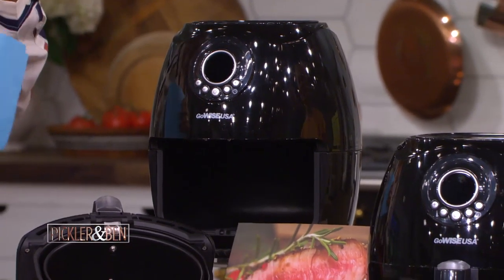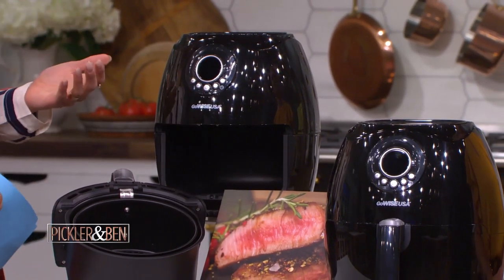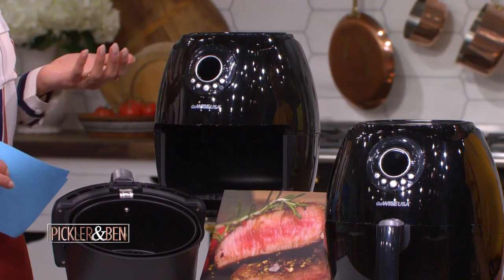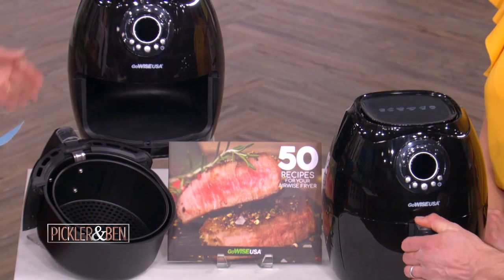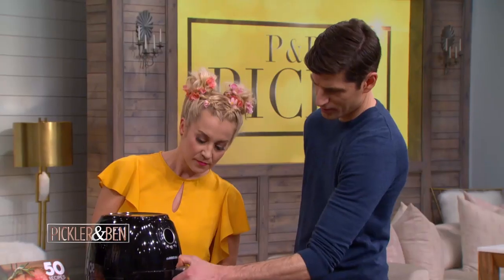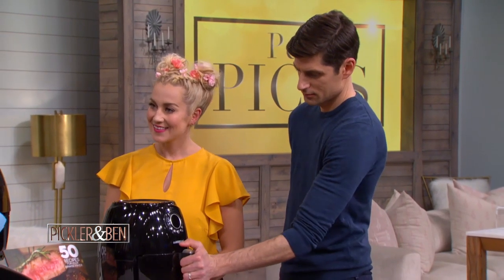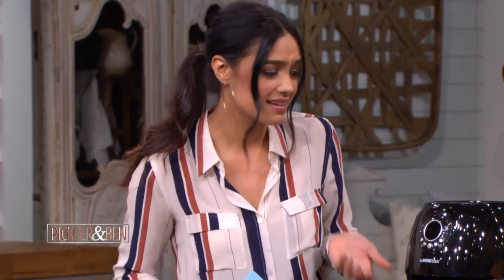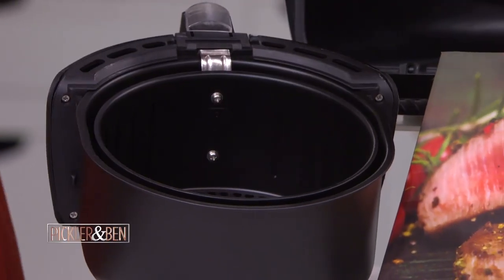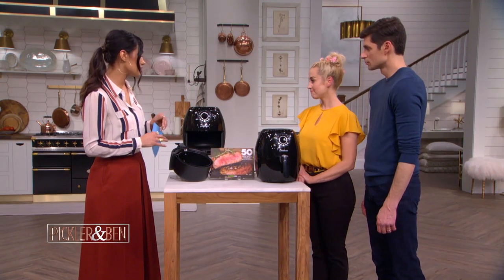It's such a time saver. It takes zero preheat time, so it's going to cook faster than your oven. It also isn't going to heat up your home like your oven would. You can throw in your french fries, fish, or kale chips. Just pop it open like this — it's going to prepare your favorite fried foods without the extra calories from all that oil by circulating hot air right down here in this pan. And it's actually pretty easy to clean too. Healthy and easy to clean, with a sleek and modern design.